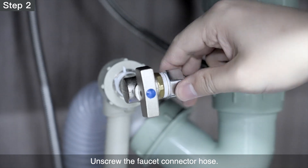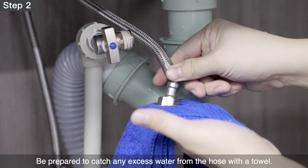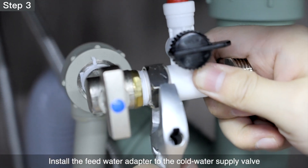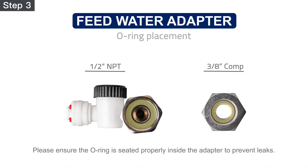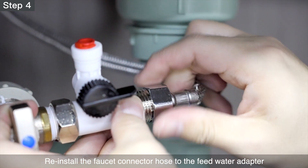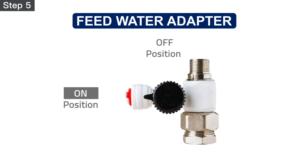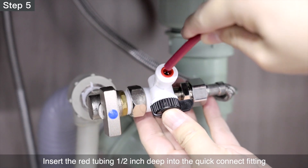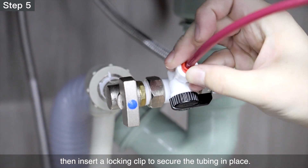Step 2 – Unscrew the faucet connector hose. Be prepared to catch any excess water from the hose with a towel. Step 3 – Install the feed water adapter to the cold water supply valve and tighten it with a wrench. Ensure the O-ring is seated properly inside the adapter to prevent leaks. Step 4 – Reinstall the faucet connector hose to the feed water adapter and tighten it with a wrench. Step 5 – Turn the feed water valve to the off position. Insert the red tubing ½-inch deep into the quick-connect fitting, then insert a locking clip to secure the tubing in place.